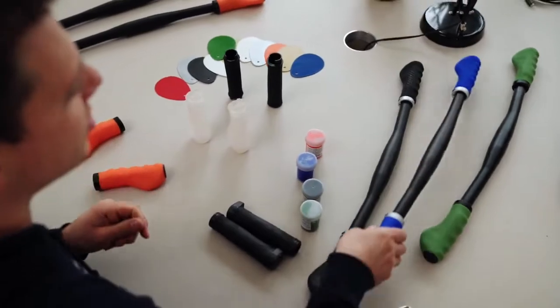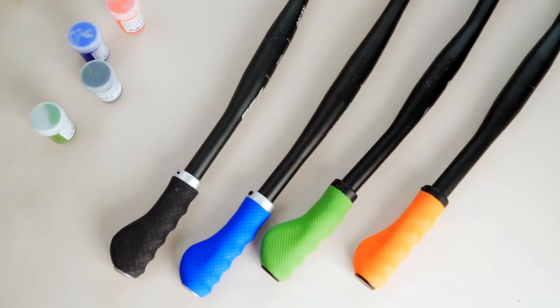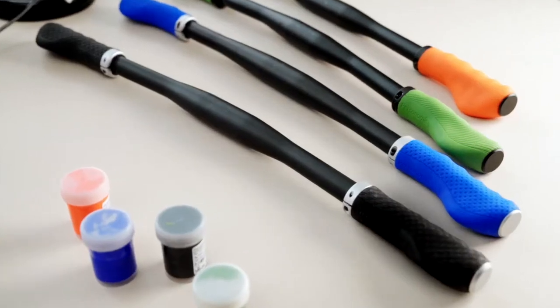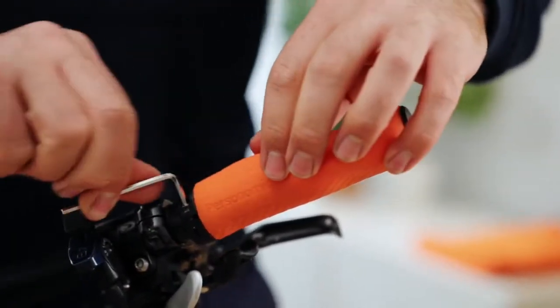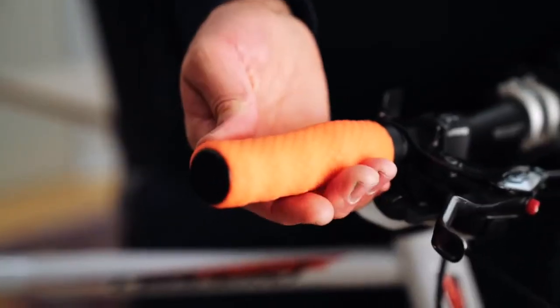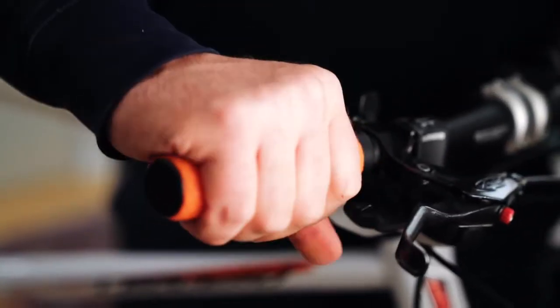We believe that there is room for improvement, and this is why we have developed something really unique — the world's first made-to-measure bicycle grip, which doesn't become sticky. Our grip relieves the strain on your hands in the same way that orthopedic insoles relieve the strain on your feet. The grip is ergonomically shaped and perfectly adapted to your individual hands.